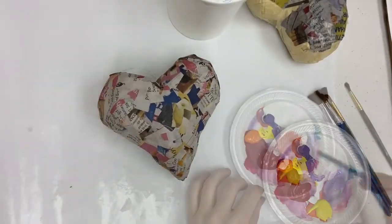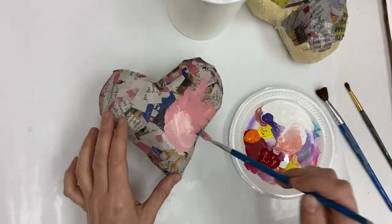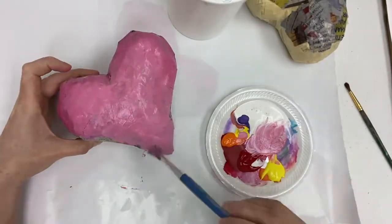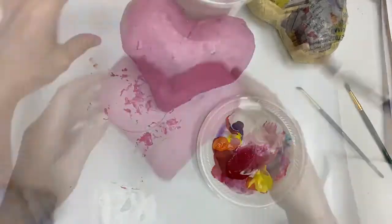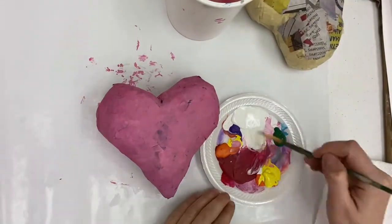Once it's dry, gather your paints and decorate the heart. I painted the entire heart pink and then let it dry, and then I came back and added details after the first layer of paint dried.